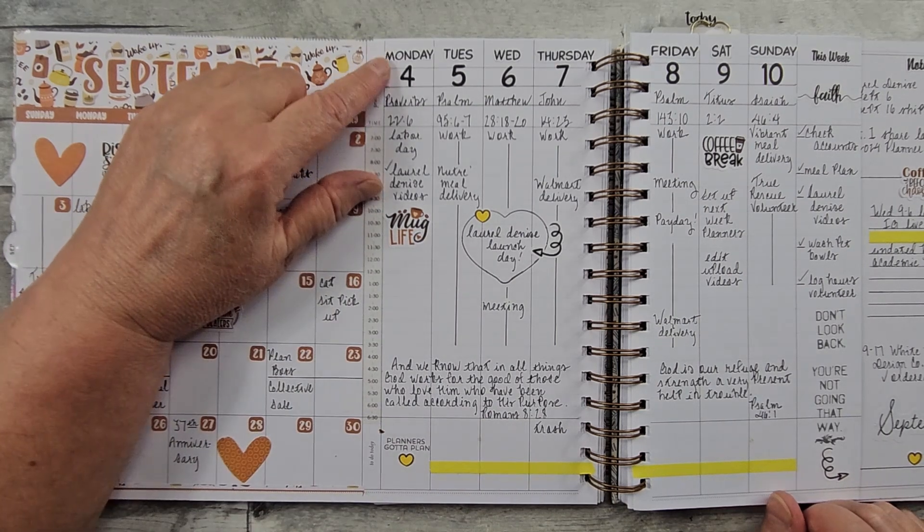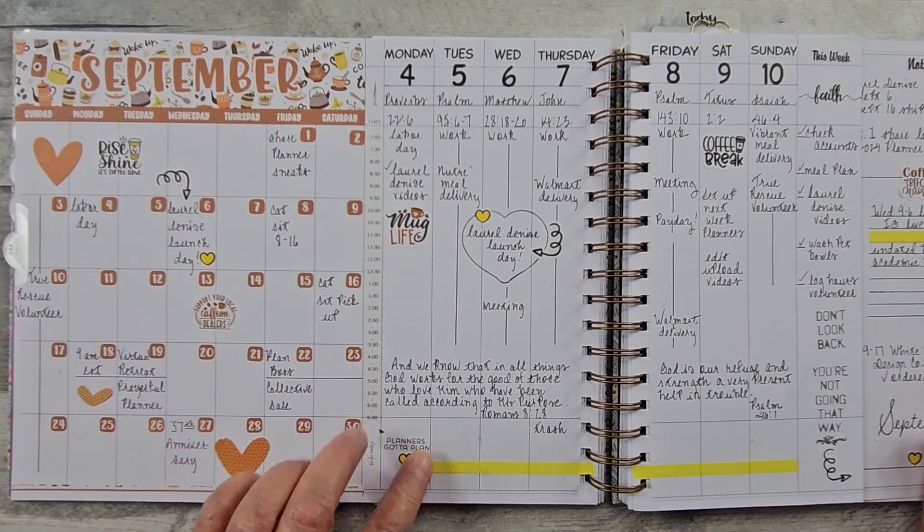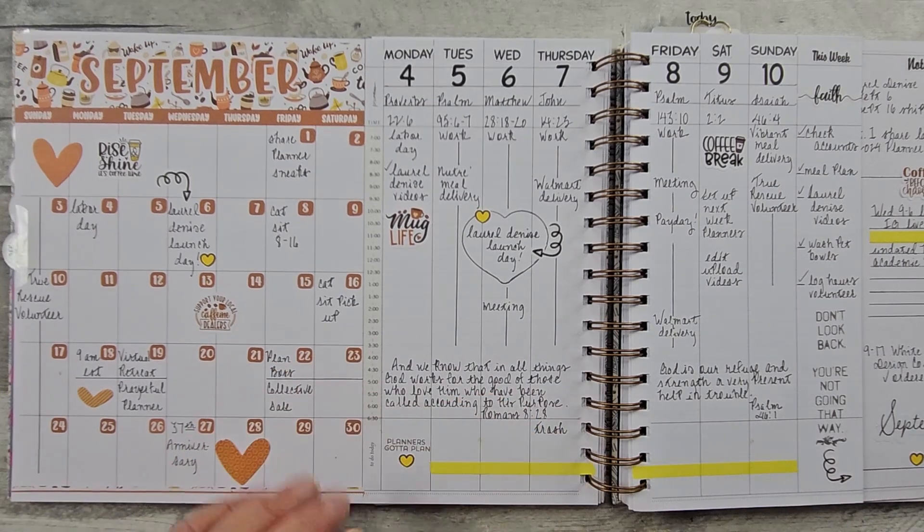My dates and numbers are from Mojo Jojo Plans sticker book — the dated sticker book — and this is just a stamp, and that is a crumb from something.